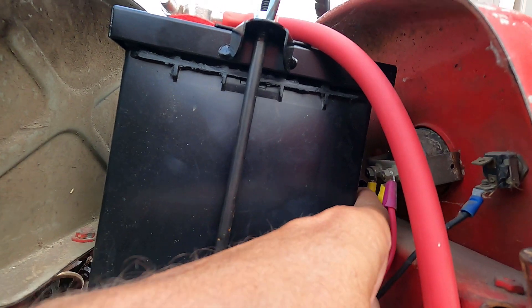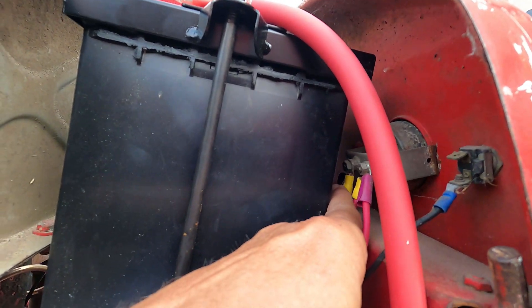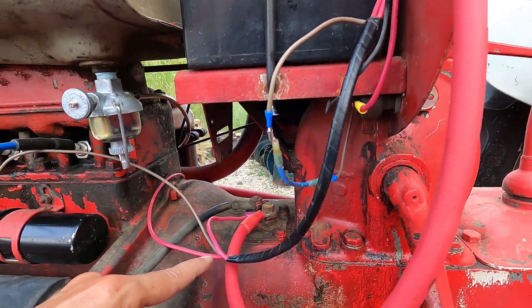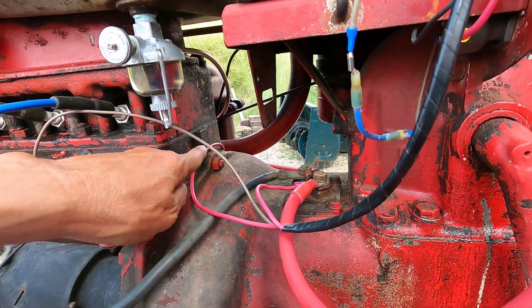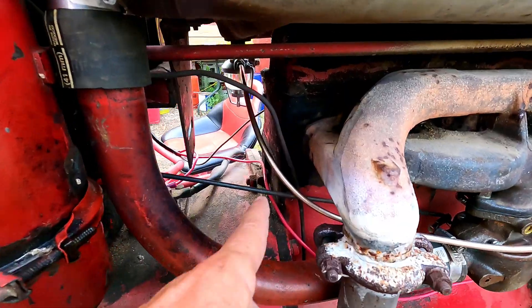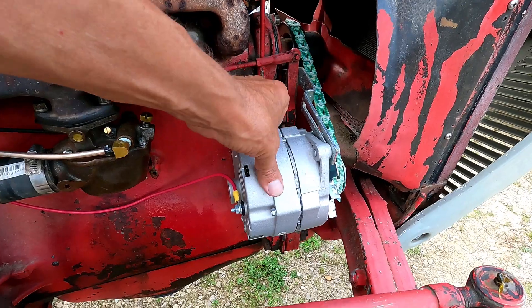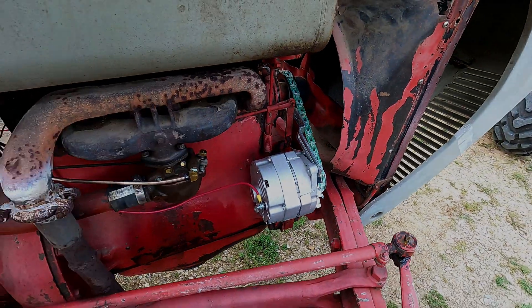And on the negative side of the ammeter we have another number 10 wire and that goes down into the loom as well. That pops out right here and goes around the corner and comes right through here and is connected to the alternator. That is the only wire connected to the alternator.